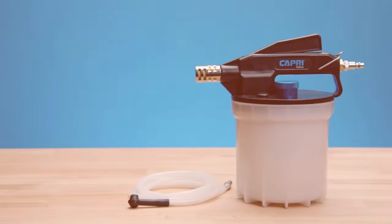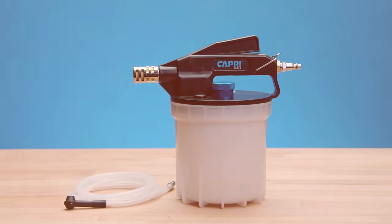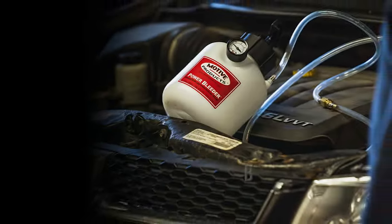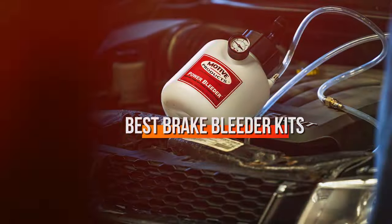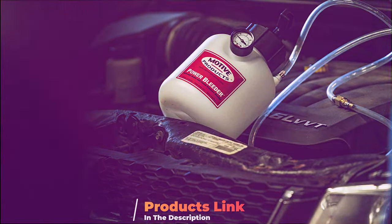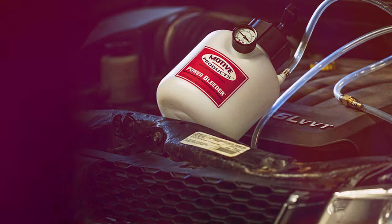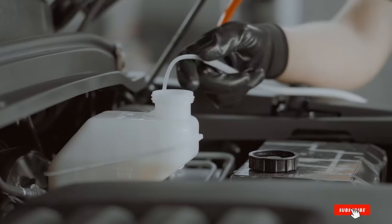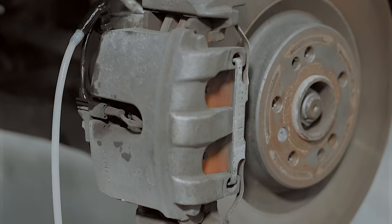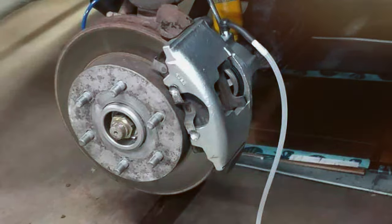Welcome, automotive enthusiasts and DIY mechanics. Today we're diving into a topic that combines both practicality and technical know-how: the best brake bleeder kits on the market. As someone who's seen and used a wide array of automotive tools, I understand how the right equipment can save you time, money, and a lot of hassle. We'll be exploring seven standout kits, each offering unique features to streamline your brake maintenance. So let's gear up and find the perfect tool for your garage.